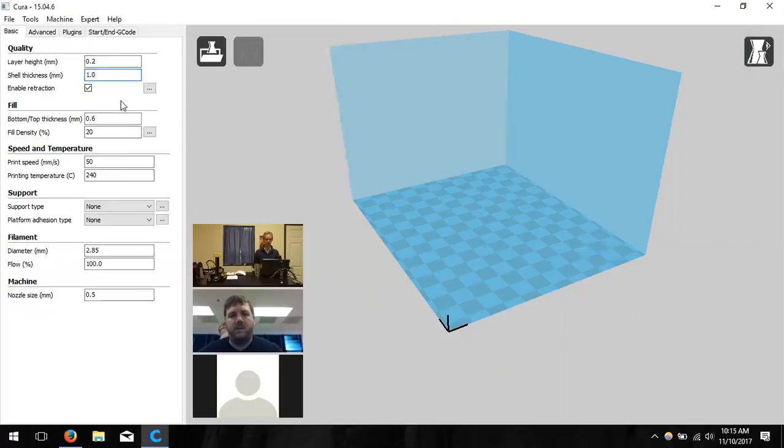Shell thickness is changed to 0.8 mm, which refers to the width of the walls in the horizontal direction — anything perpendicular to the build surface. With two shells, there is one inside wall and one outside wall. The nozzle is 0.4 mm wide, so it puts down 0.4 mm each pass. For three shells you'd need 1.2 mm. The nozzle size is set to 0.4 to match the printer.